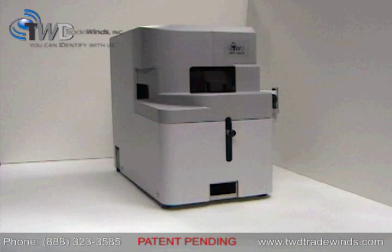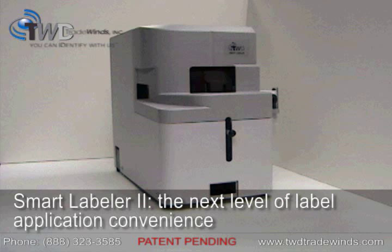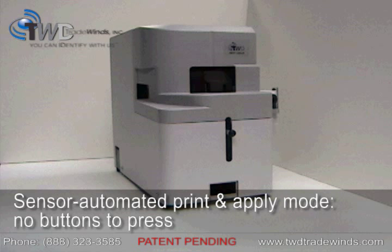If your laboratory is labeling greater than 50 to 100 parts per day, the Smart Labeler 2 model may be more suitable for your application. It features a labware sensor that automatically triggers the software to print and apply a label whenever a part is present.